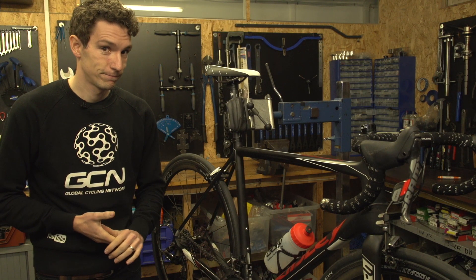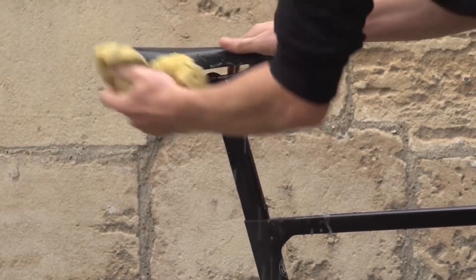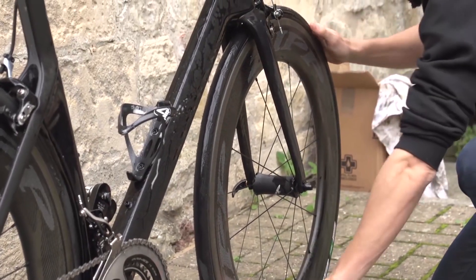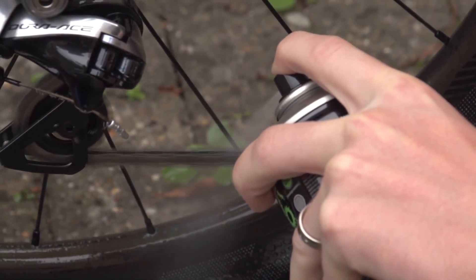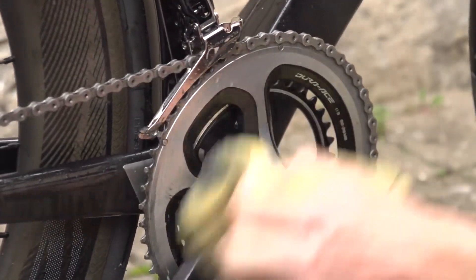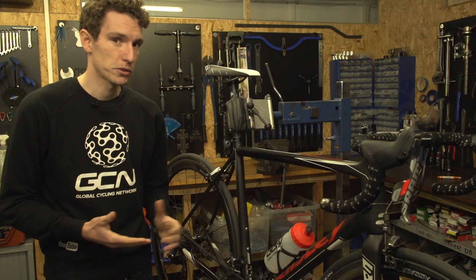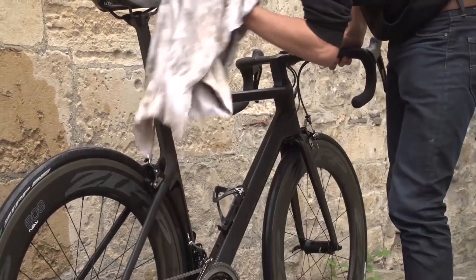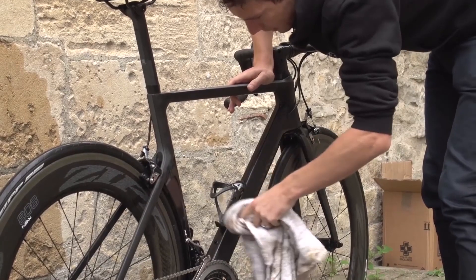Clean your bike. Seriously, this is covered in another GCN video, and I'm sorry if you're sick of hearing about it, but we can't stop saying it because it makes so much difference to the performance of your bike. Cleaning your drivetrain, for example, will lower the friction and actually make some significant gains to the efficiency of your bike. Not to mention, it just feels nicer to ride. And finally, a clean bike also lasts longer, so you spend less money on maintaining it, which is a bonus.